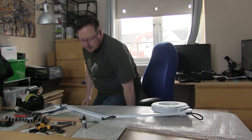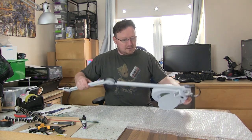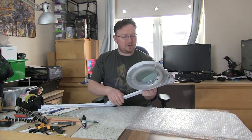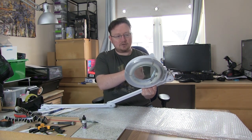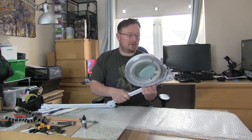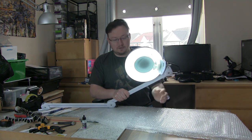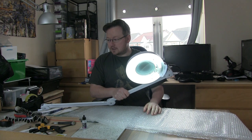Right, moment of truth — let's find out if it works and what it's like. Big spring-loaded mechanism as we know. Quite a large actual diopter itself, and a light built into it as well. Let's have a look. Wow, that's pretty cool — that's a really nice size of light.